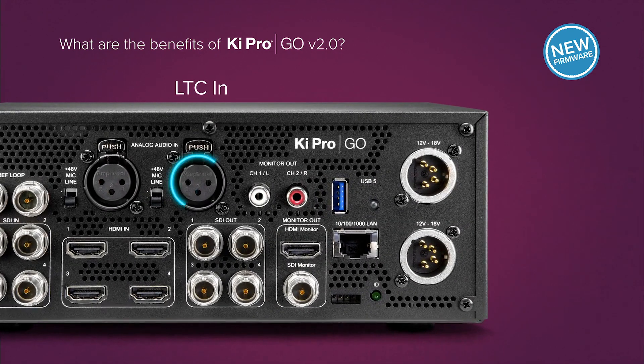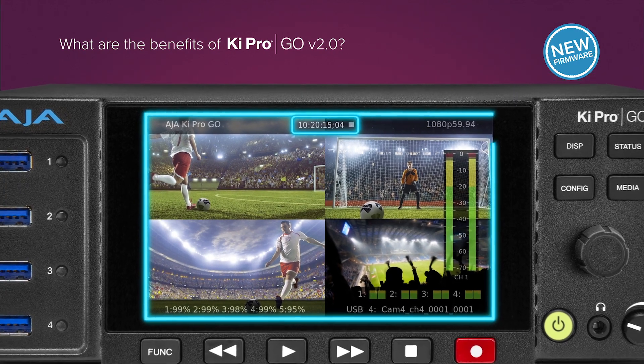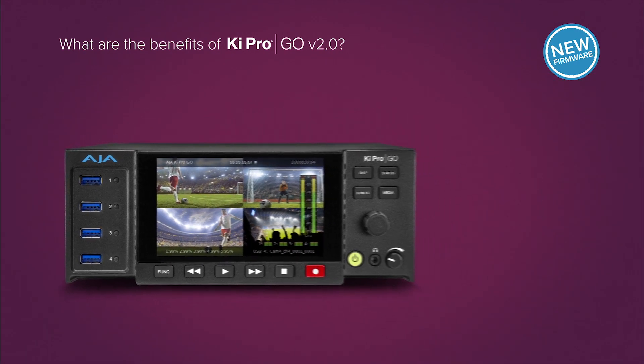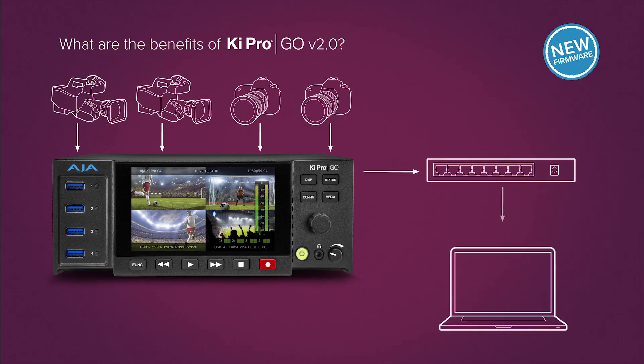LTC-IN allows you to insert your own timecode source, allowing synchronization of all four captured HD sources to the same timecode base of your choice, simplifying synchronization from capture to output and edit.